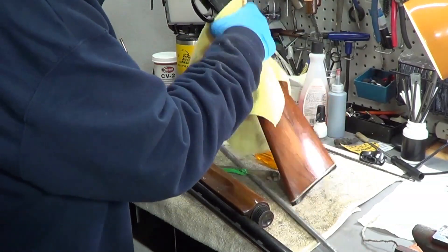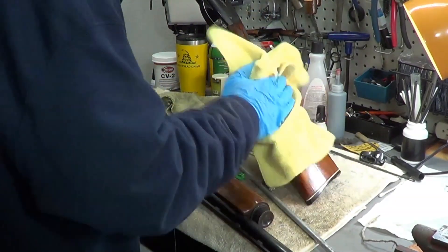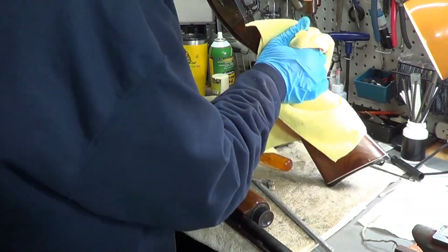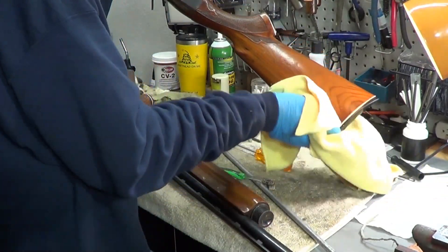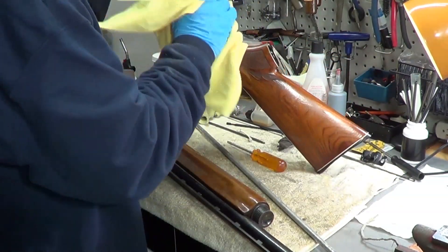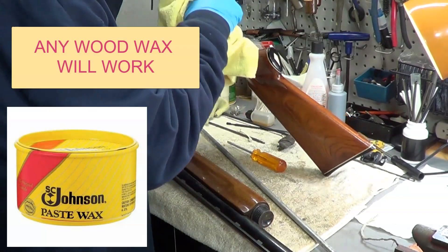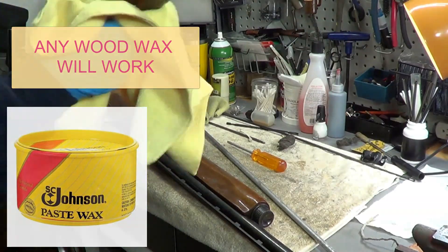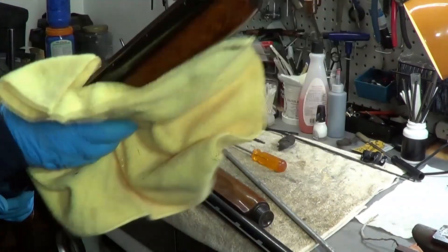Don't underestimate the power of wax to stop rust on your metal and to keep any of your wood protected. I could spray water on this gun right now and the water would just bead off, like it does on your car after you get a fresh wax job.